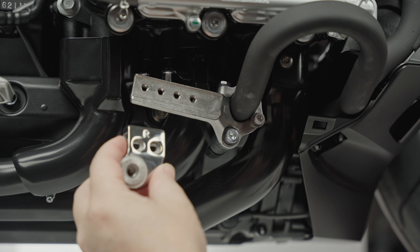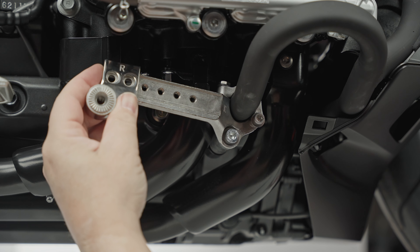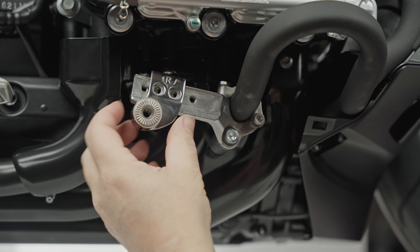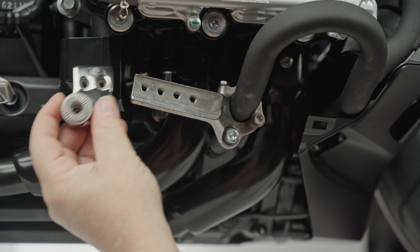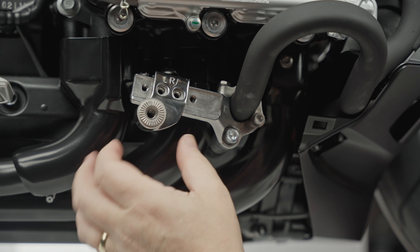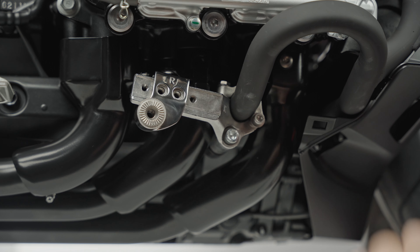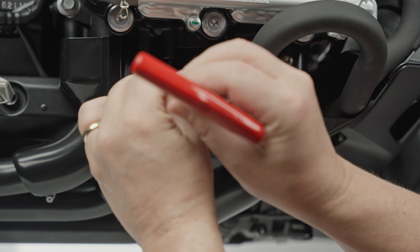Next we're going to put the slider right onto this bracket. Notice it says right side — everything marked right or left has an R or L on it. I like to set it in the middle position to start. You have four holes; I just picked the center two to get started. You can adjust these later once everything is together and you can position the peg where you want it. We'll be using the five millimeter allen head to get those started.